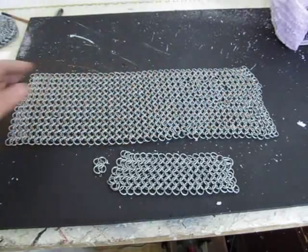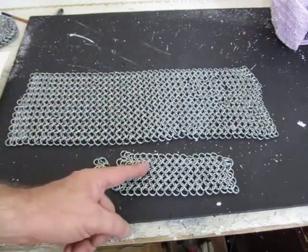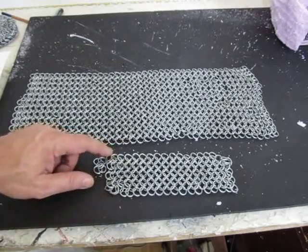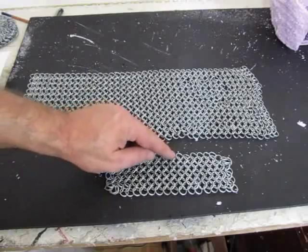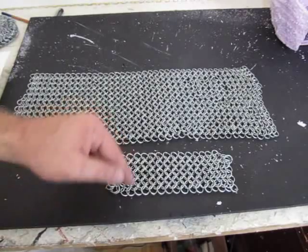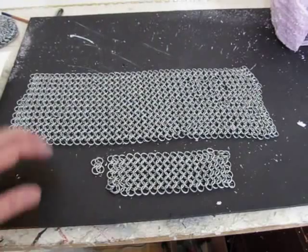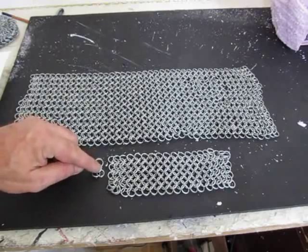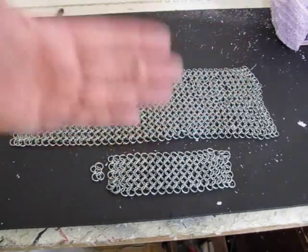The large piece, the skirt, is made of 4-in-1's — 22 long and 6 in height. The small piece is 2 and a half in height and 8 in length. 4-in-1's. If you don't know how to do 4-in-1's, I do have a tutorial on that. It takes a while — it's a lot of work. Make sure you get the pattern horizontal. These go horizontal — that's the right way to put chainmail on. If the pattern goes up and down, it won't be right.